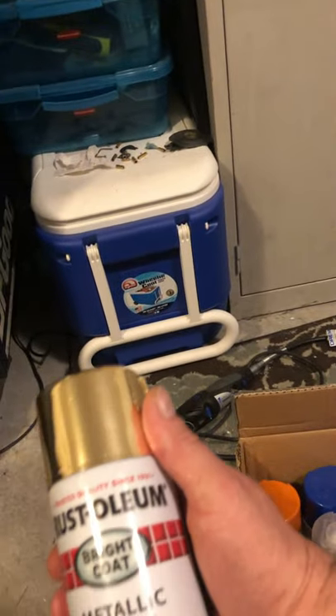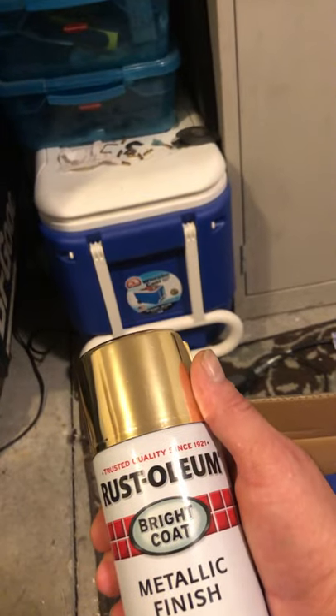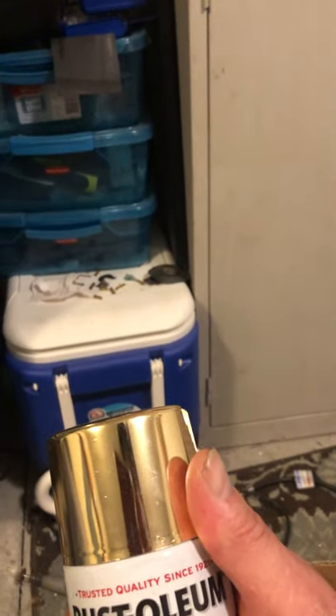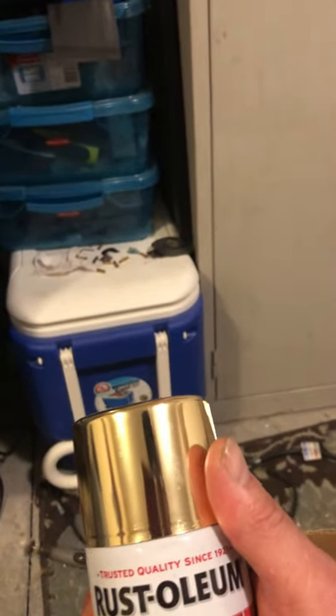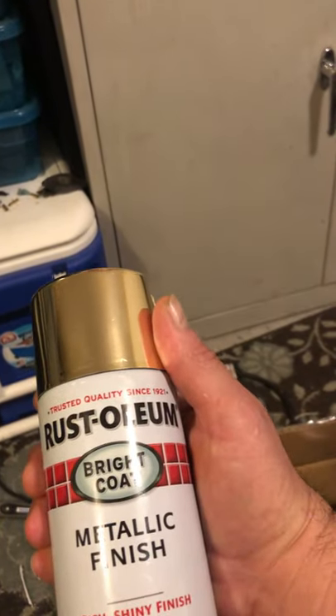They make the gold, which is partially what I'm going to be using on the two-tone of the car I'm doing right now. The car I have in here is a Catalina. I painted the sides of it black, and this is going to be the hood, the back, the top of the roof. The trunk will be this color gold. This is what I painted those wheels with — this is the Rust-Oleum metallic finish.